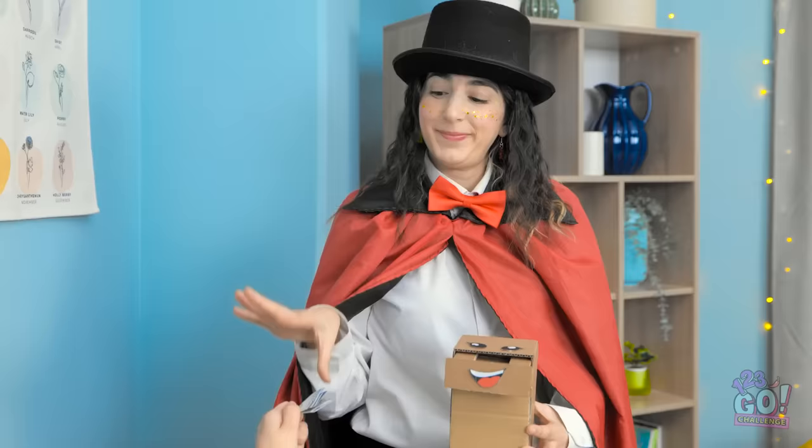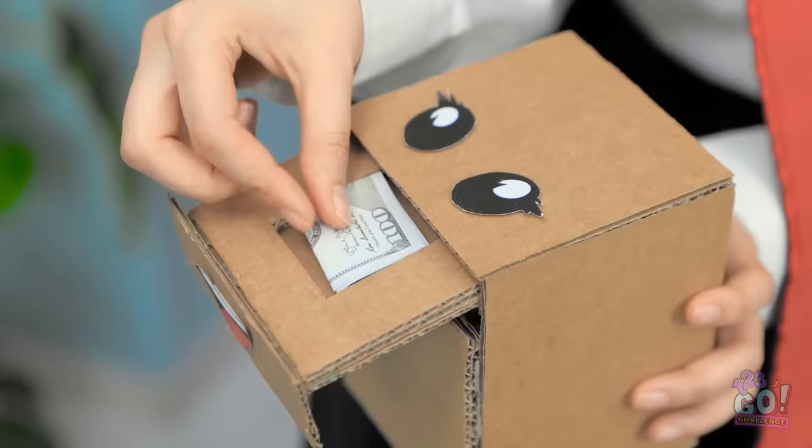Put some money in! Okay then. Will this work? Nope. A little more. This ought to be enough. Well, I was hoping a little bit more. If you insist. Here. This should definitely be enough. Wow! That's a lot of money!